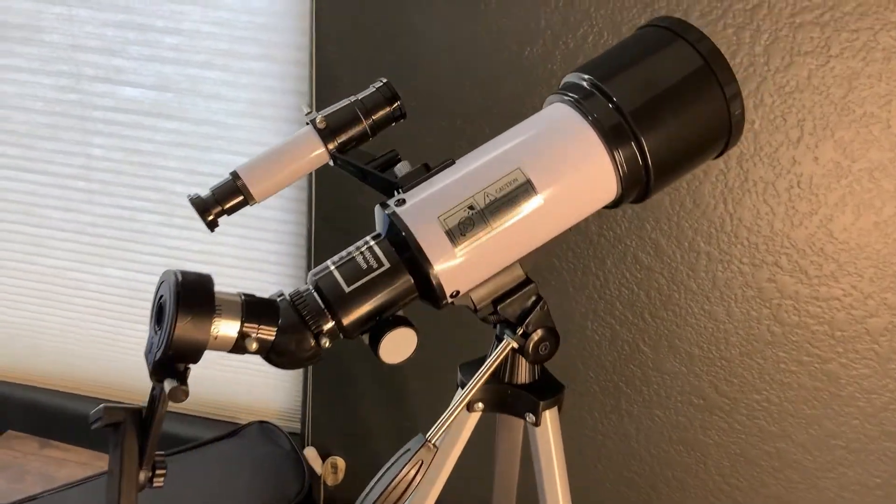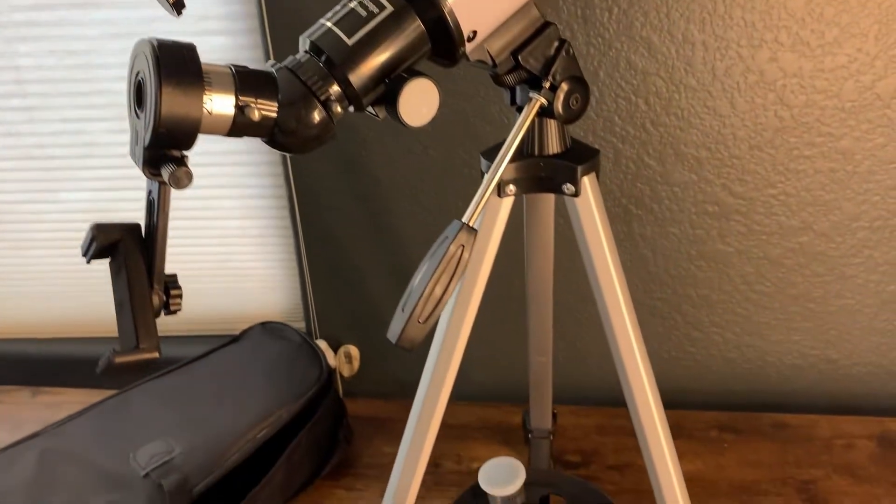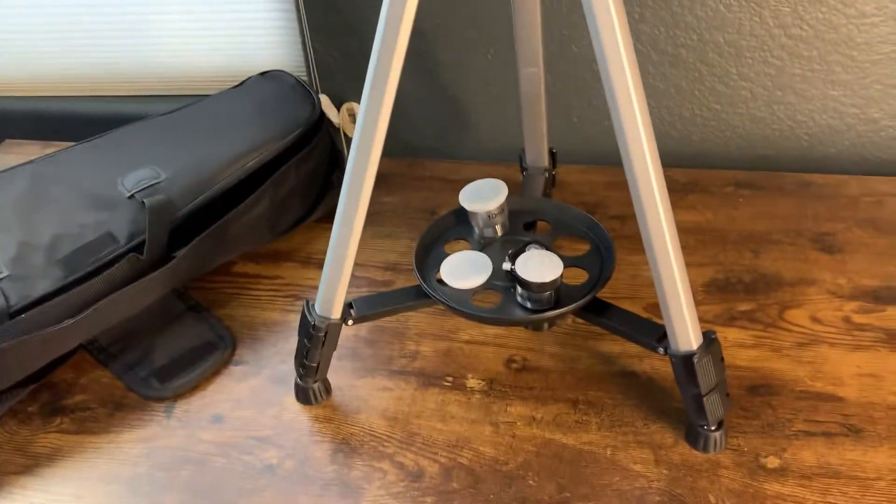What's going on guys, today I want to do a quick review of this telescope. In this review I'm going to tell you everything you need to know about it, including one thing I think you should know before you buy.